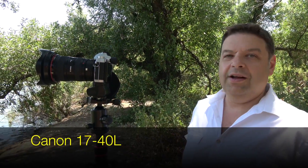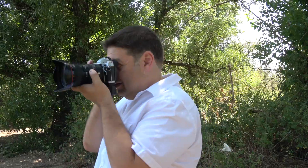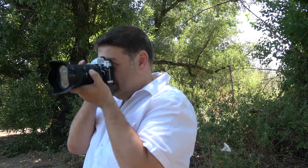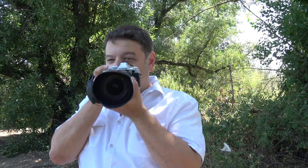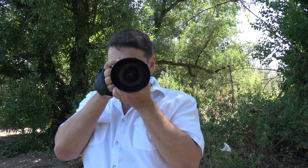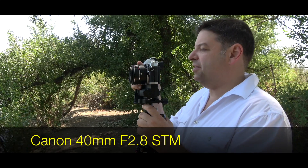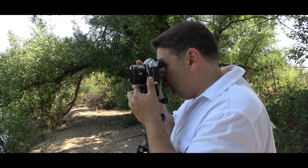Outside, testing the new Kipon adapter. Starting with the 17-40L in single autofocus mode — no problems. Now trying continuous autofocus — it struggles and doesn't work. Next, trying the 40mm 2.8 STM in single autofocus mode — no problem.